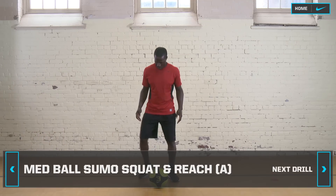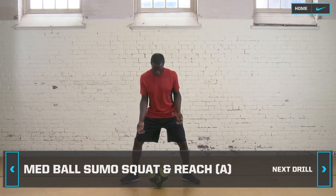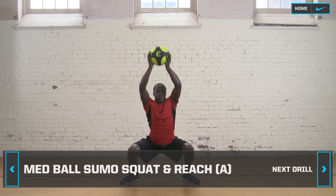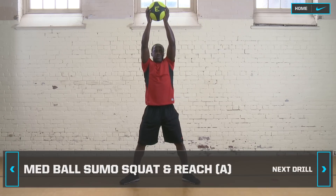Med ball sumo squat and overhead reach. This drill requires a medicine ball. Start in a standing position with your legs wider than shoulder width apart, holding the med ball over your head.